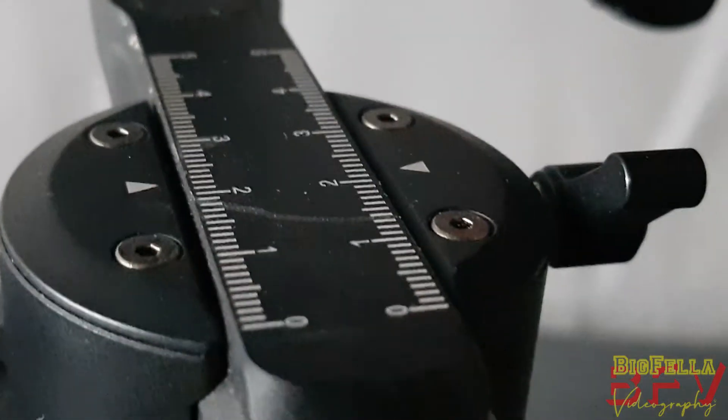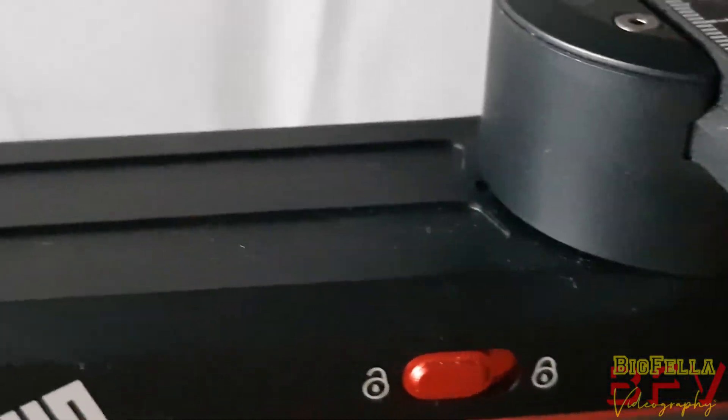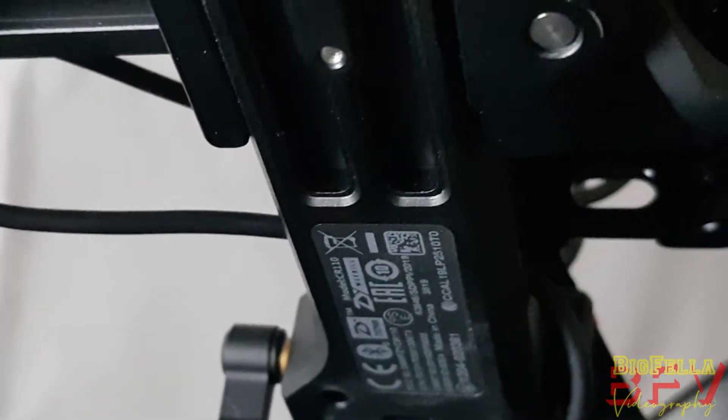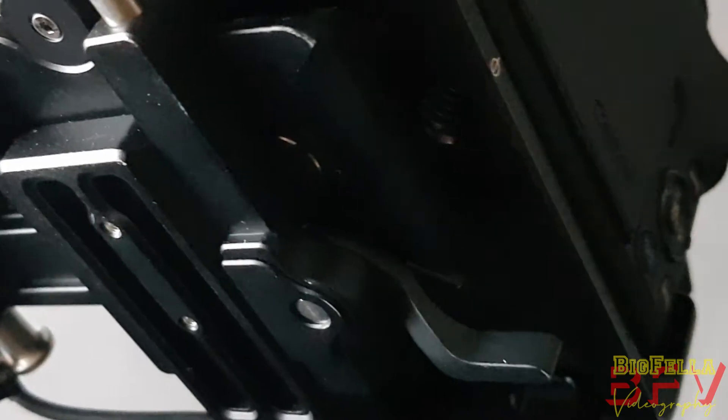One of Zhiyun Tech's selling points is that it is as compact as a piece of A4 paper at 297 millimeters or just under one foot in total length. But anyone that's used a gimbal knows that once the motors are off, they can be rather unruly if the axes aren't locked. There are three locks to immobilize movement in any of the operating axes — pan, tilt, or roll. Along each axis there are independent sliding arms with clearly defined measure marks, so it can be balanced perfectly. Each arm also has a locking lever to secure everything in place.